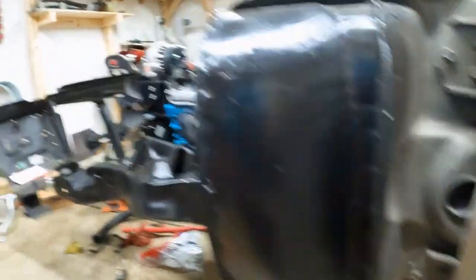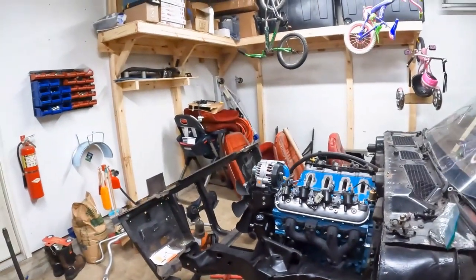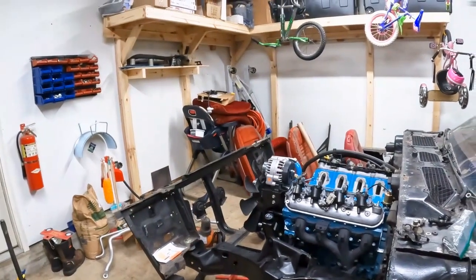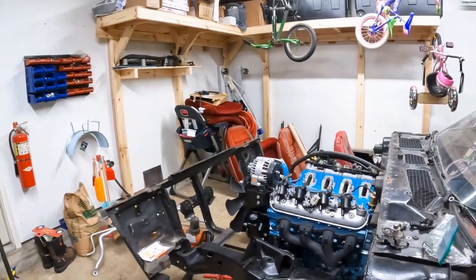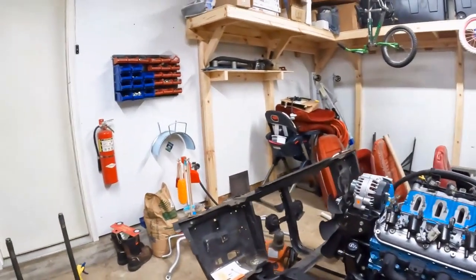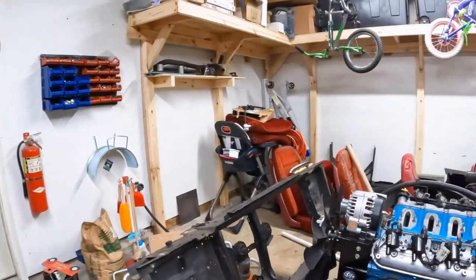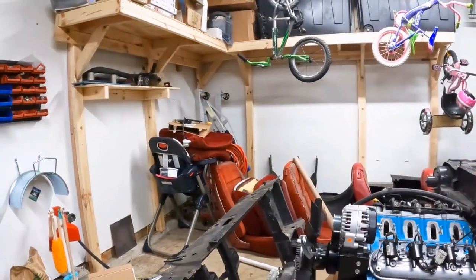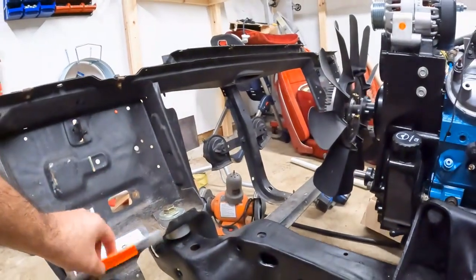Now in these cars, the frames are actually bolted on with rubber bushings. They may work fine for stock cars, but with a lot of guys doing performance stuff these days — nicer tires and everything we do nowadays — it really should stiffen up the body. It's a good idea to just lock it in place, and the way we do this is by getting what's called aluminum solid body mounts.